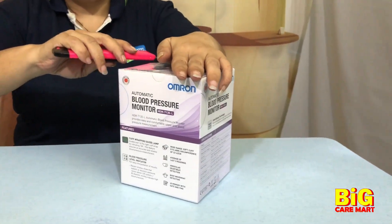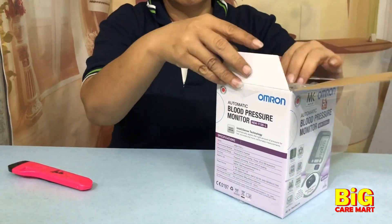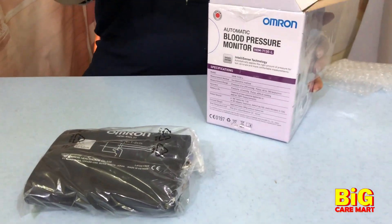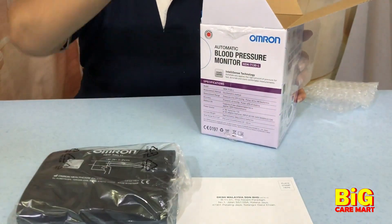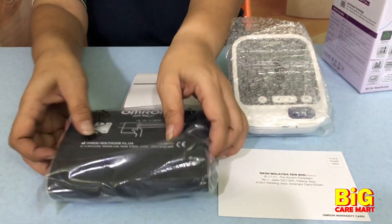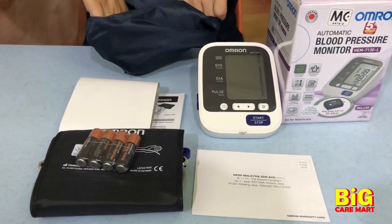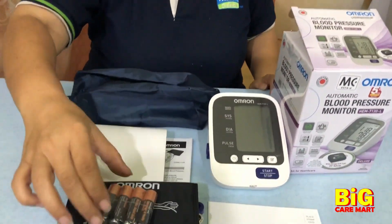Let's just do the unboxing. It comes with a cuff, a warranty card, the blood pressure monitor itself, and batteries are already inside. It also comes with a small carrier bag.